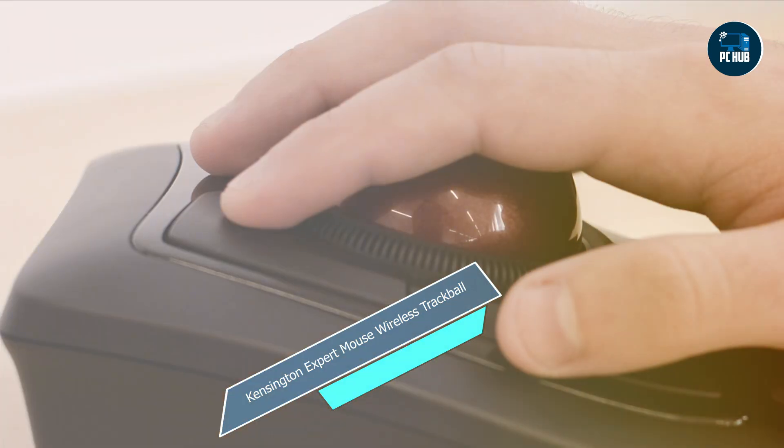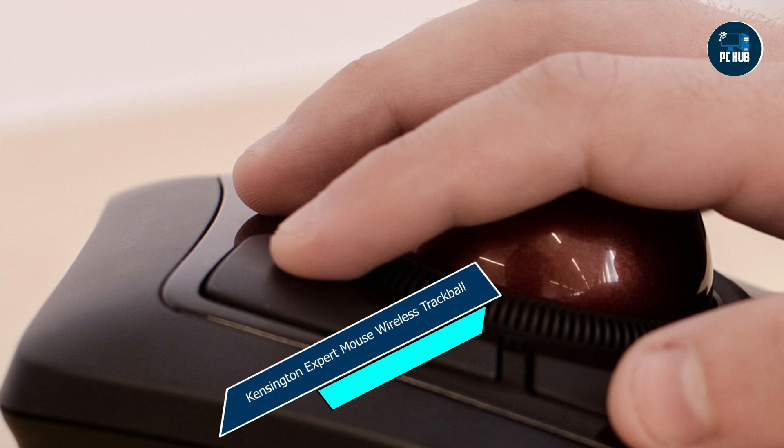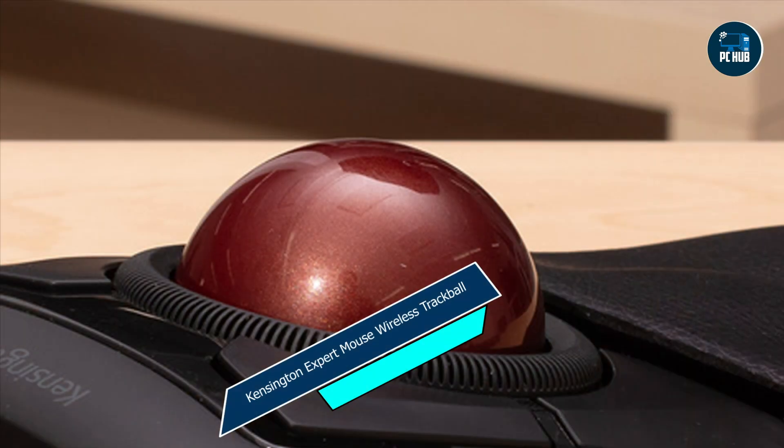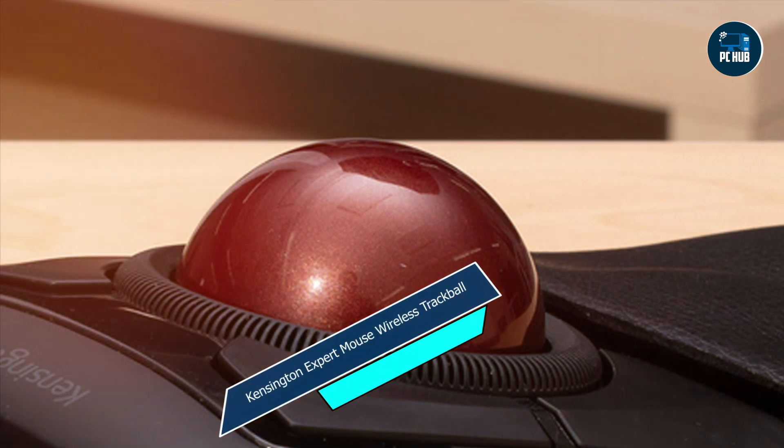Built with Kensington's renowned quality and reliability, the Expert Mouse is built to last. Its sturdy construction and durable trackball ensure that it can withstand years of heavy use without losing performance.